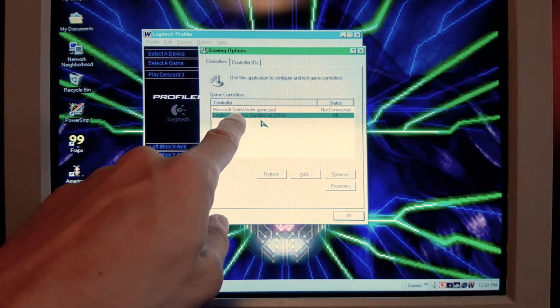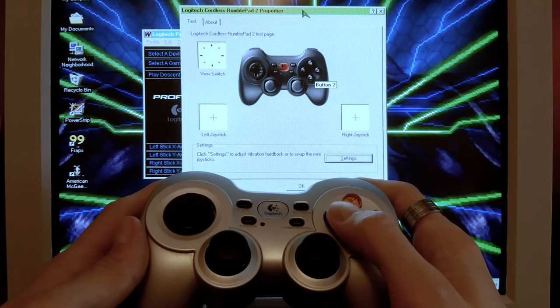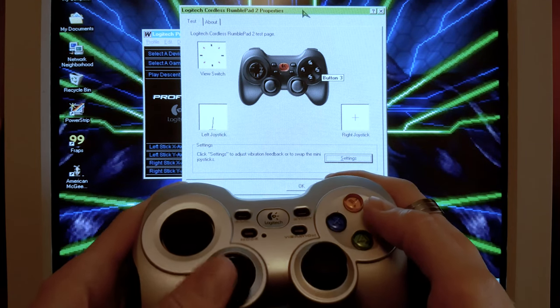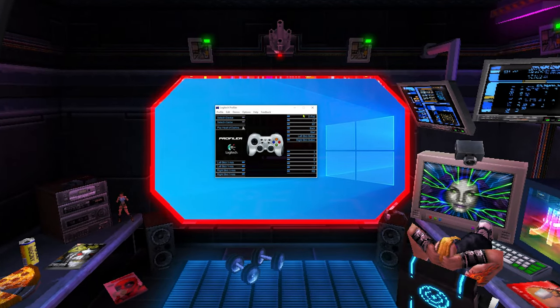F710 works natively in Windows XP, 98 and even Windows 95. Just switch to Direct Input mode, plug it in, install Wingman software and you're ready to go.